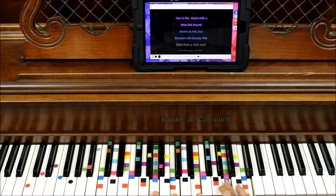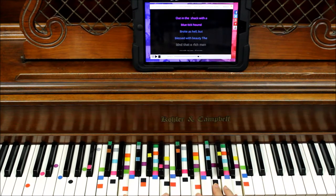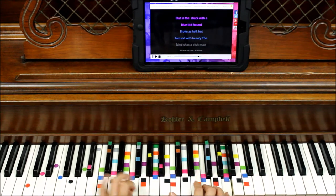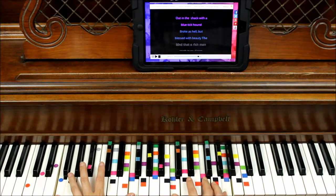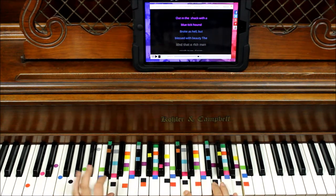Then we're looking for purple — purple is just a bit above that, any of these five or six purples. Now we're looking for blue, right along here, any one of these blues. And then we're looking for black, just below that — any one of these black notes here.